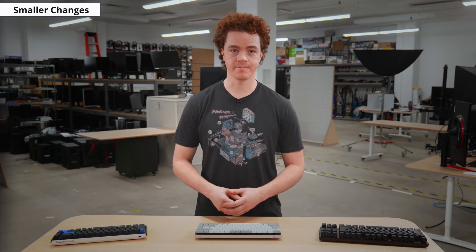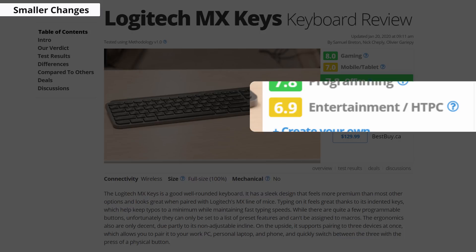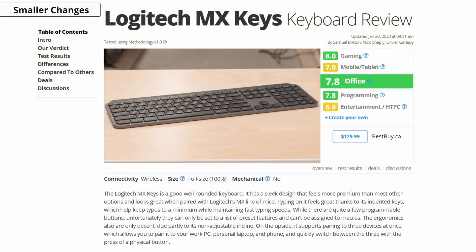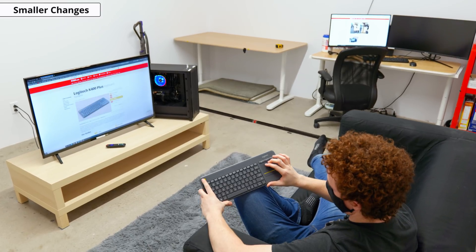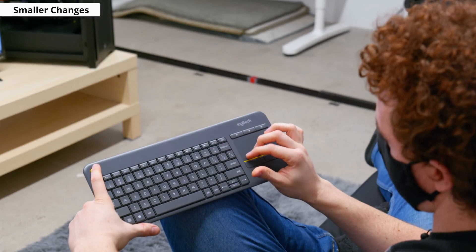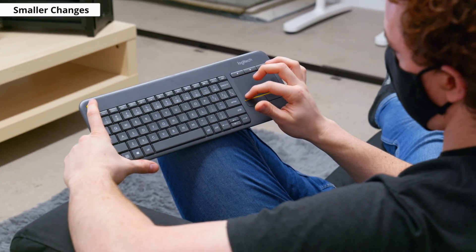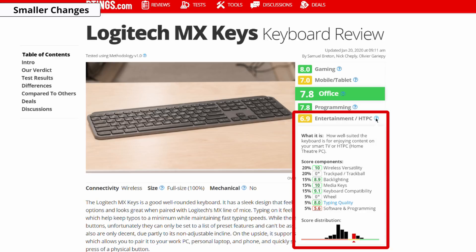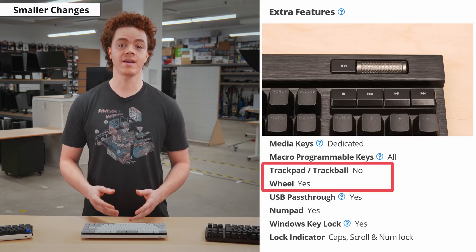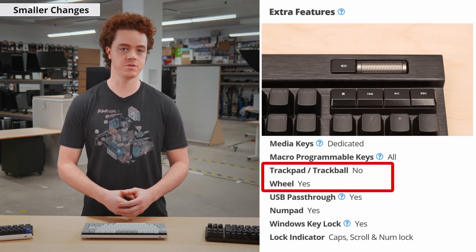Another notable change is we've introduced a new usage score: the Entertainment/HTPC usage. HTPC stands for Home Theater Personal Computer, and a good keyboard for this is one that complements a home theater setup — preferably a wireless keyboard you can use from the comfort of your couch, with a built-in trackpad so you can easily maneuver the OS without a separate mouse. You can check out the full breakdown of our usage scoring by hovering over the tooltip on our website. As part of this new usage, we added the trackpad and wheel comparison in the extra features box.